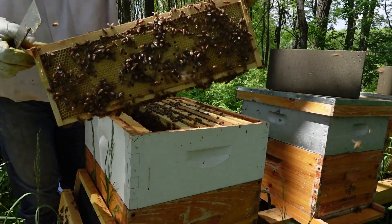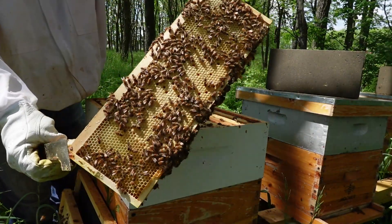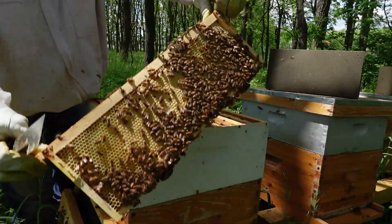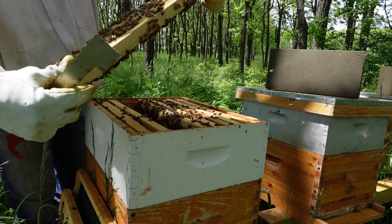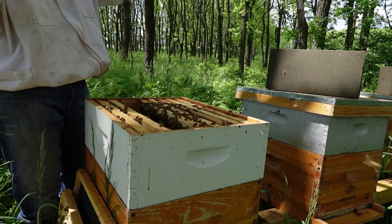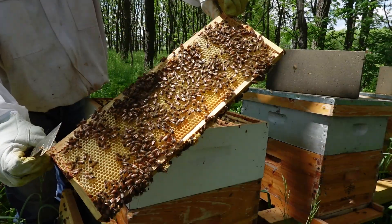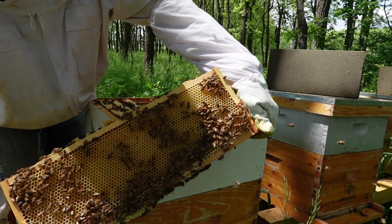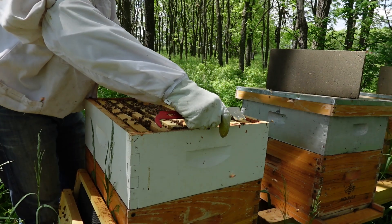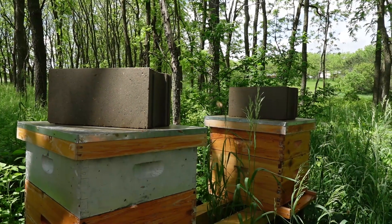Perfect — packed full of brood! That's exactly what I was hoping for. They got themselves a queen and we are good to go. Look at that nice pattern — really nice, really packed. I love that clean, light-colored wax that hasn't been used yet. All larvae on both sides of that frame. We can throw a queen excluder on and put a honey super on top — that's perfect.